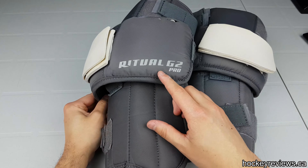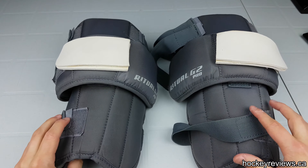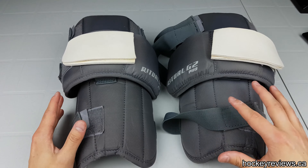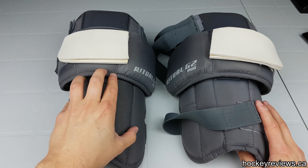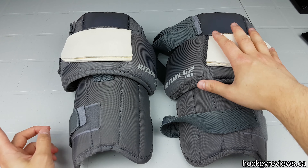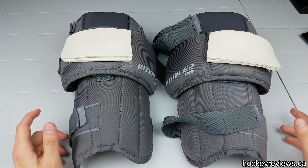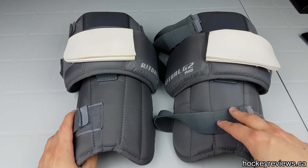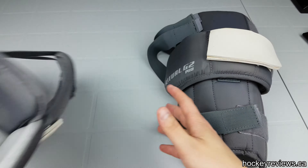Hi, I'm Matt from HockeyReviews.ca, and this is my Warrior Ritual G2 Pro Knee Pads. Now, these are now labeled as Ritual X Knee Pads and not X Pros. I'm pretty sure they're identical — I'm not positive, but these are for sale alongside them. They're both $100. I've used these since I got my G2 pads, which was January of last year, so about a year now, and I'm pretty confident in my opinions on them.